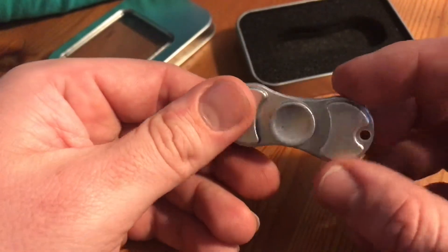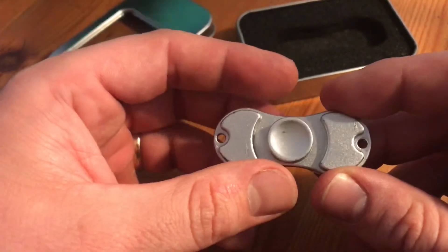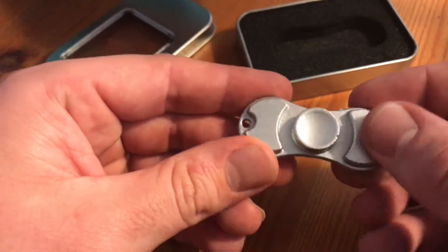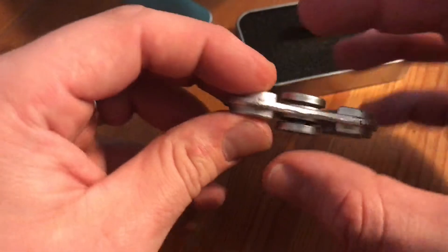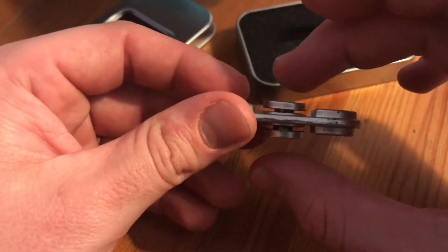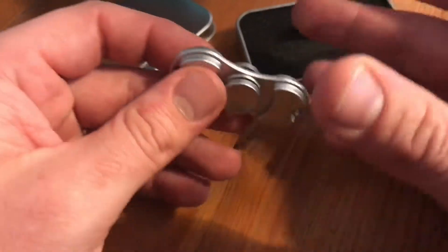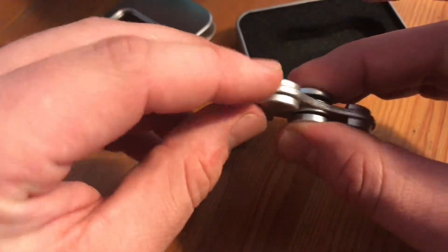In the center is a ball bearing, and two covers on top. Let's try this fidget spinner — put it between one of your fingers and your thumb and spin it around. Good job!